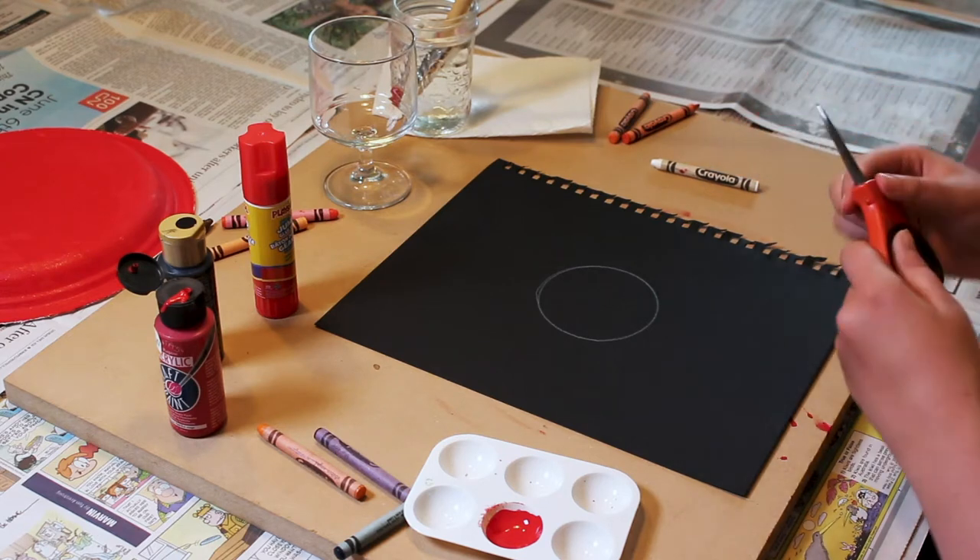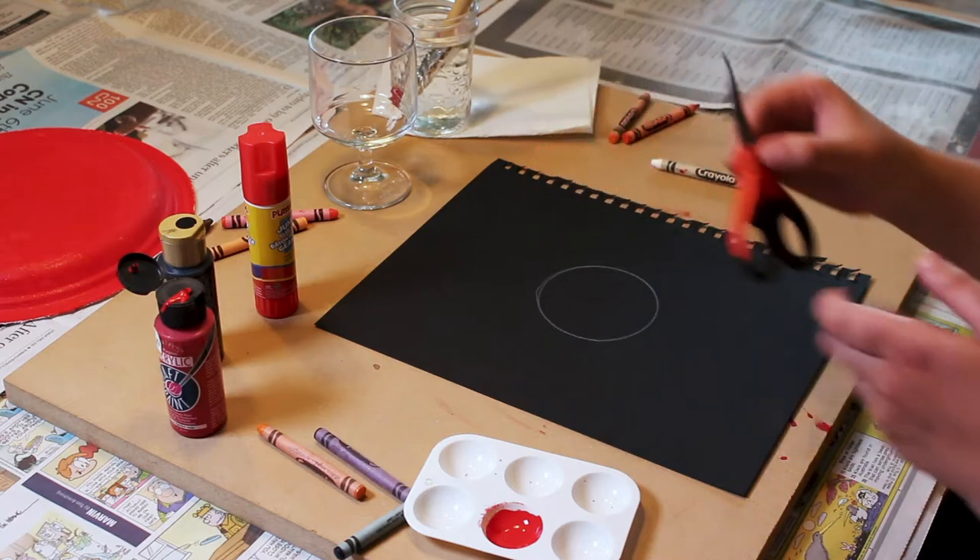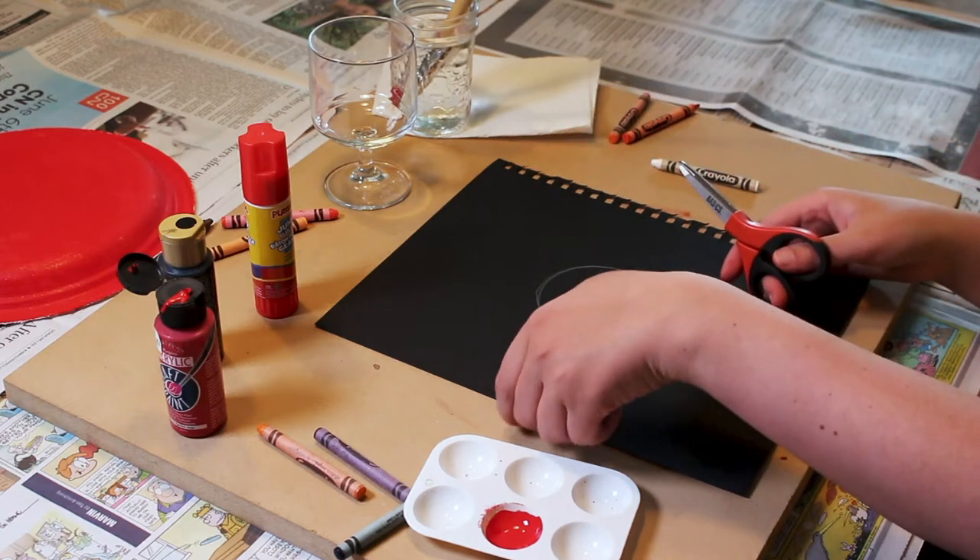Once you have drawn the circle, you can cut it out from the paper using scissors. For this step, parents might want to help.